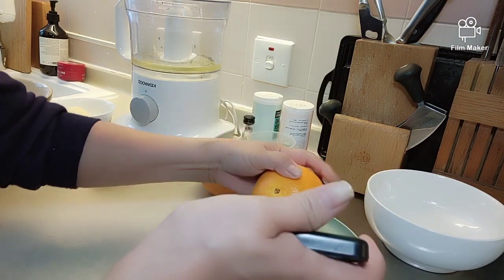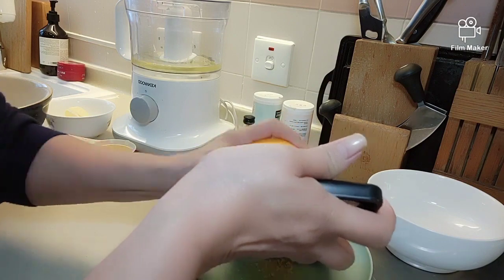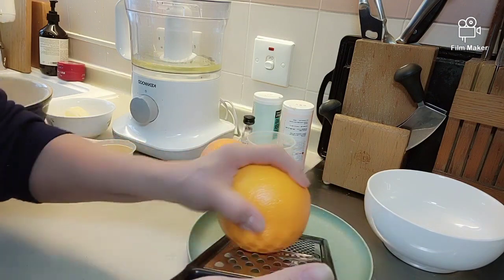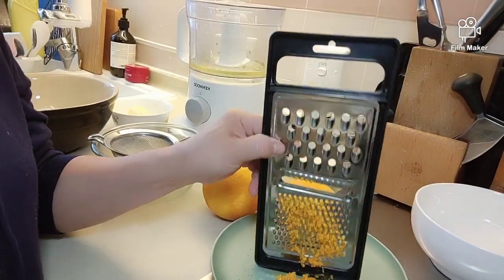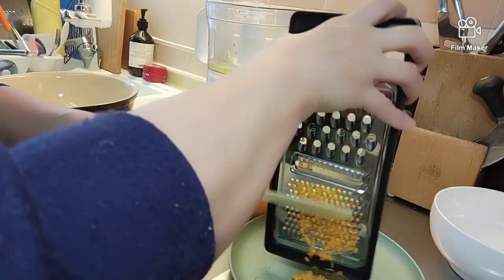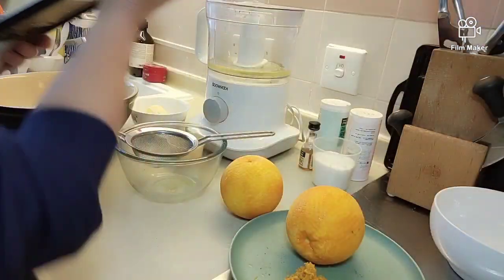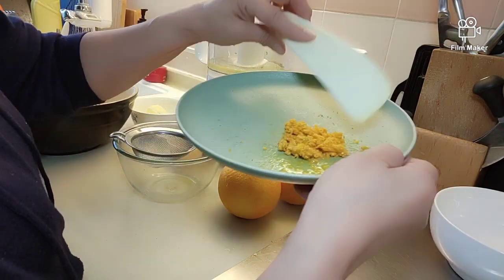Tsaka lang. Basta pinong-pino talaga siya. So kaikot. Ayan, tapos na natin siya, na grated. Pinong-pino siya. Yun lang sa dalawang oranges — ito lang ang nakuha natin.